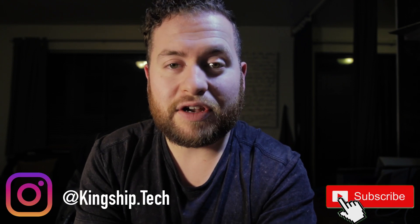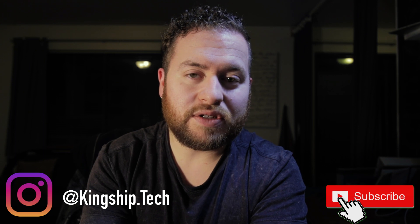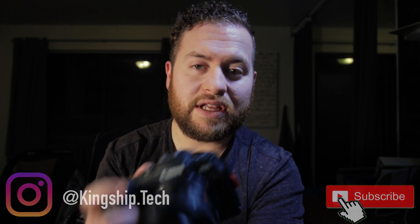Welcome to the channel if you're new here, please consider hitting that subscribe button. This is a channel all about tech gear for the amateur user. Today is camera talk, all about the Canon RP. I've owned this camera since the middle of September, so it's going on three months. The more I use it, the more I get to know what I like and don't like. Today's topic is going to be the ergonomics of this camera.